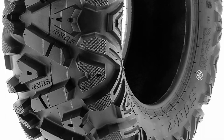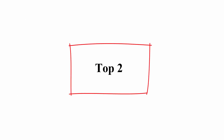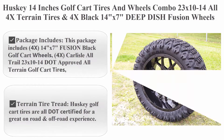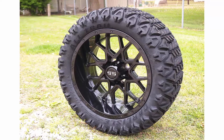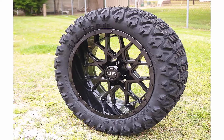Contact us with any questions or concerns. Top 2: Husky 14-inch Golf Cart Tires and Wheels Combo — 23x10-14 all-terrain tires and 4 black 14-inch x7 deep dish Fusion wheels with 16 chrome lug nuts and 4 black center caps.